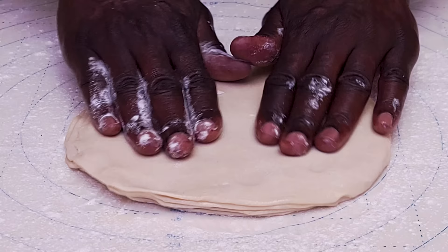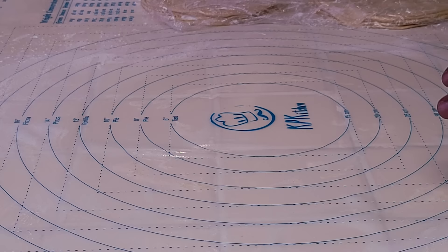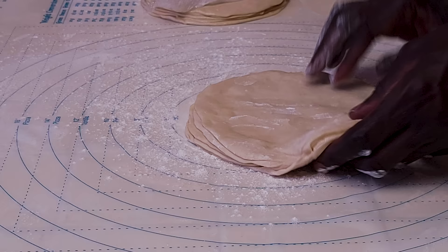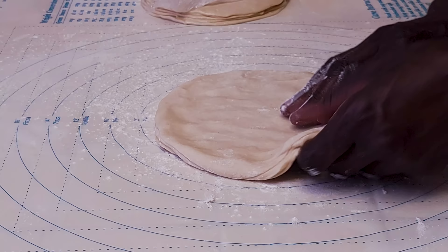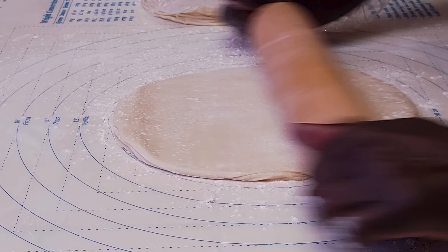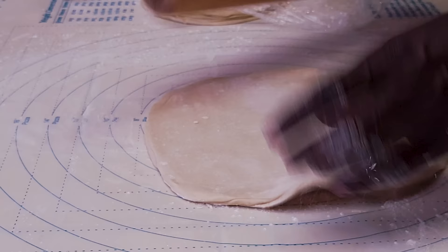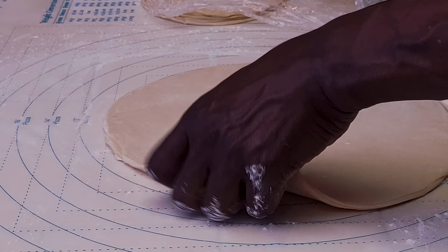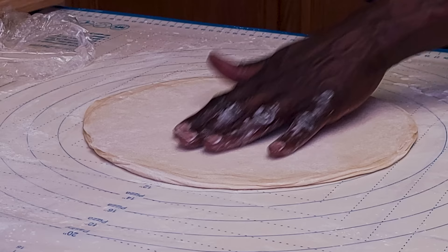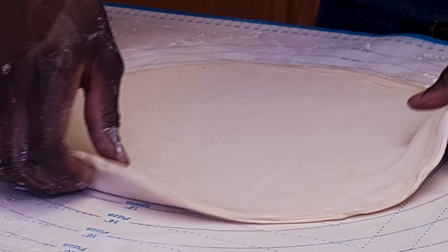Bring the first stack and dust some flour on top. Using the mat as a guide, roll one of these stacks into about a 14-inch pizza size. Make sure they are all stuck together, spread some flour on top, and start rolling into a circle about 14 inches. My cast iron is about 15 inches, so I'll need some allowance.